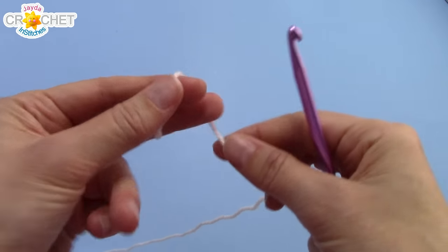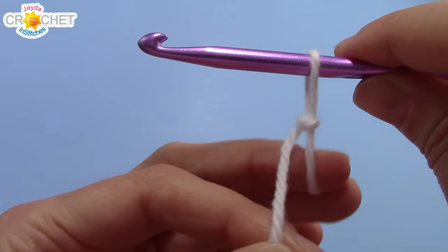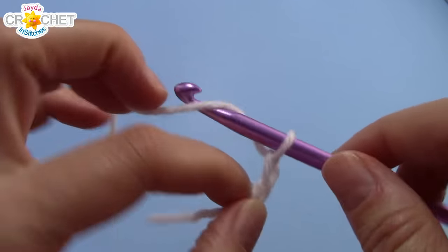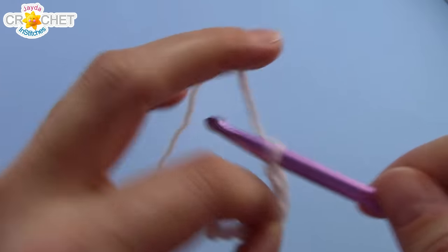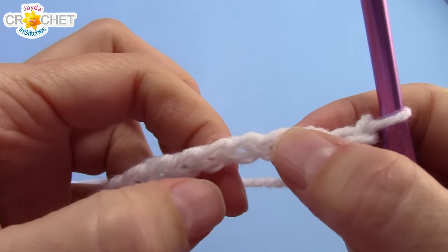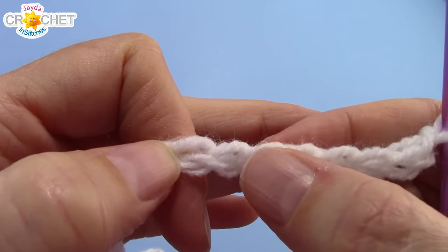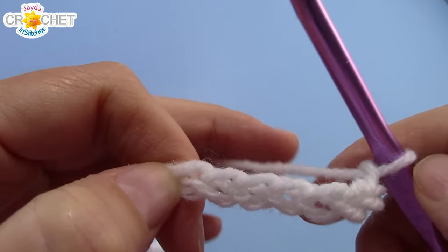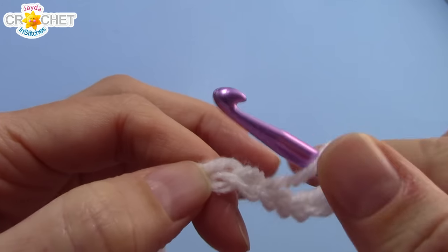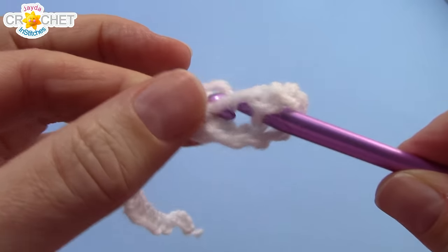We're going to begin with a slip knot. Then we're going to chain 31 — that's 31 chains. After you've got 31 chains we're going to find the 8th chain from the hook. So count backwards 8 chains, and into that chain we're going to work an extended v-stitch. That's a double crochet into that 8th chain from the hook.